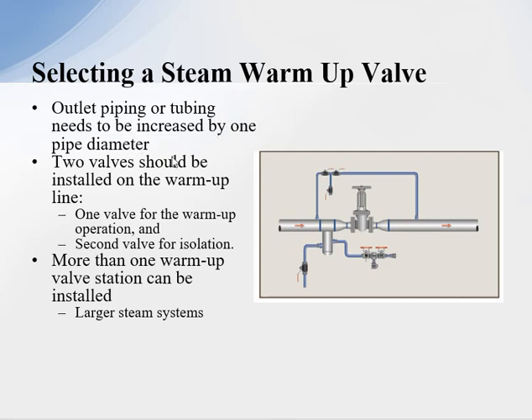When installing a warm-up valve, one or two valves can be used. We put it into this piping configuration — this valve here is used for the warm-up, but during normal operation we can shut these valves, and the second valve ensures the system is not leaking through. We also always want to increase the pipe size downstream by one pipe diameter to allow steam to flow out with increased volume without causing high velocity and premature failure.